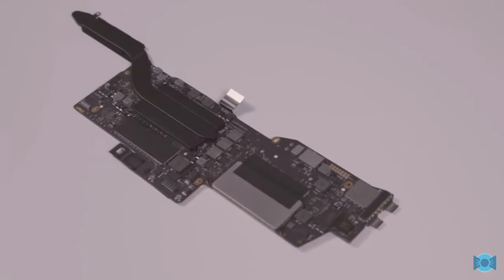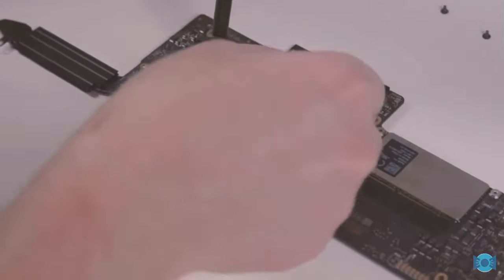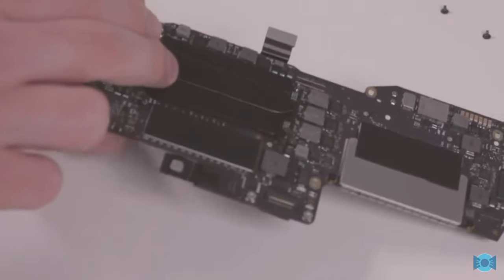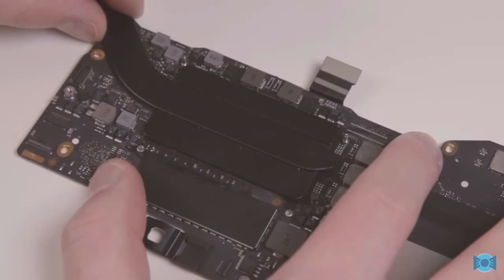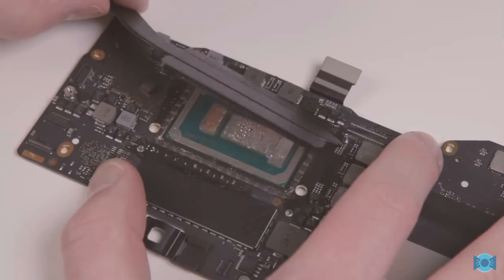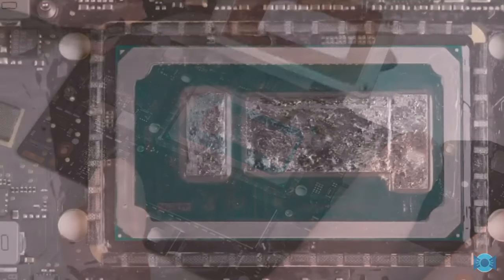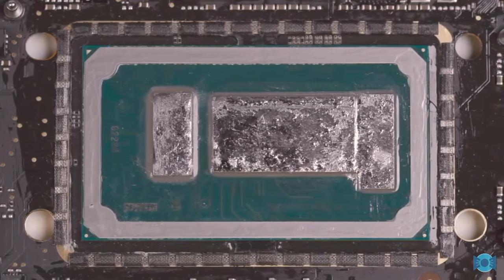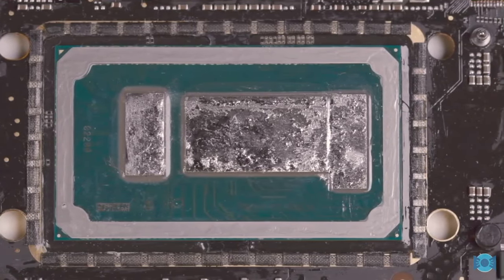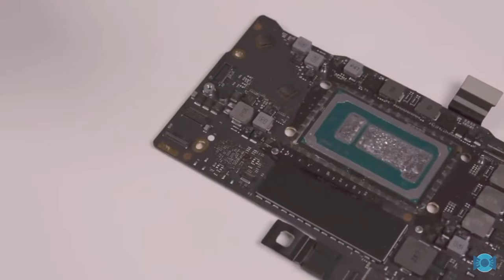Well, the die, that is — we'll get to the cooler in a second. The liquid metal on the die is just as liquidy as it was when I applied it, which is great, because good liquid metal like the Thermal Grizzly Conductonaut I used only dries out if it's exposed to direct airflow, which if your cooler is seated properly, it won't be. The liquid also hasn't shifted around at all, which is excellent — I was probably worried a little bit over nothing. That said, I am a little concerned about the copper cooler.